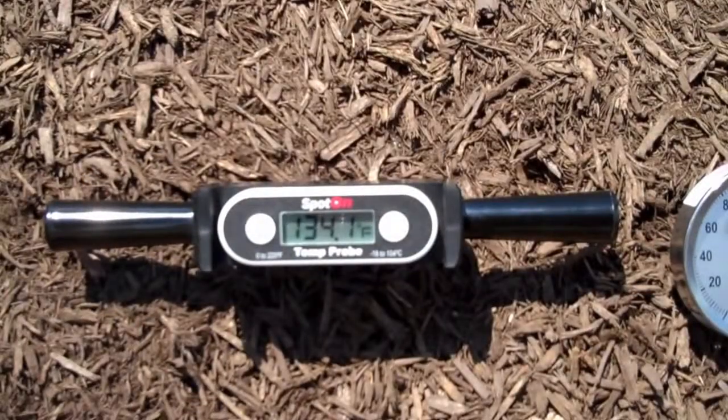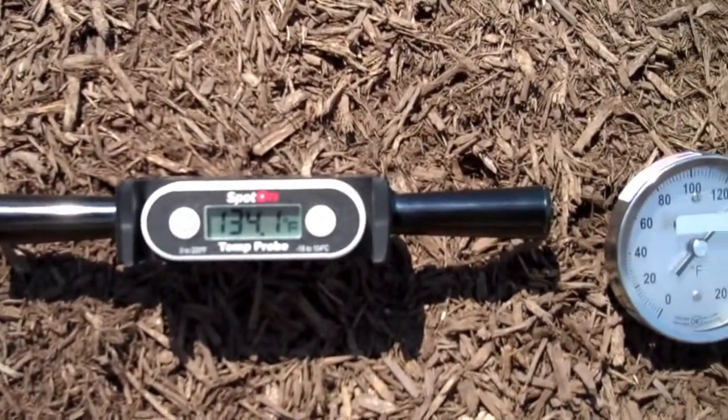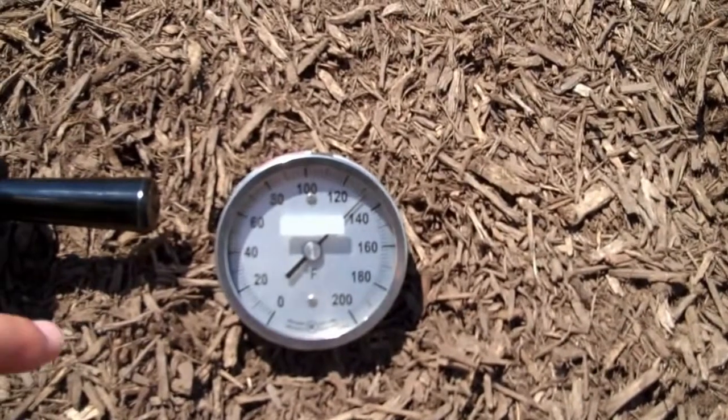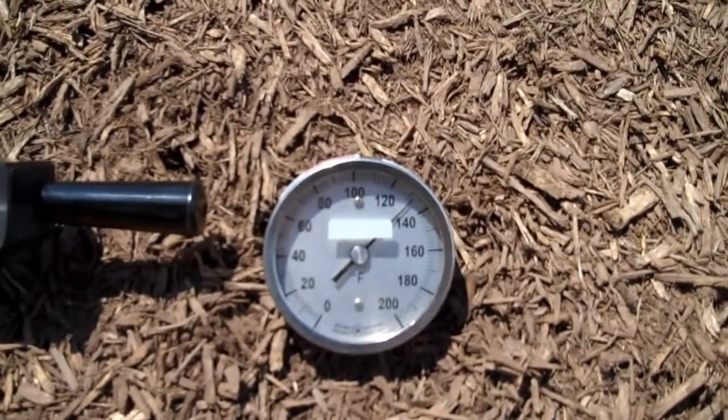Moving to a different section of the pile where it's a little warmer, both thermometers have reached equilibrium — 134.1 on the Spot On Digital Thermometer and about 132, maybe just a hair more, on the dial thermometer.